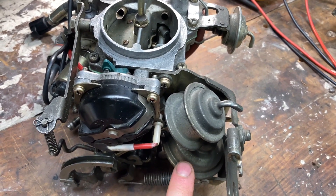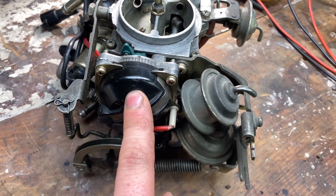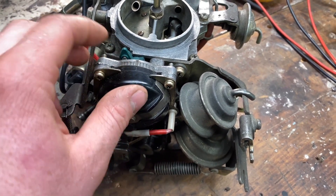This diaphragm down here is our vacuum-operated secondaries. Above it you've got those two diaphragms joined together — that is our fast idle breaker — and then to the left of that is our auto choke actuator.